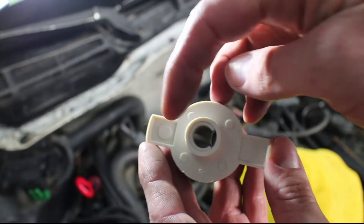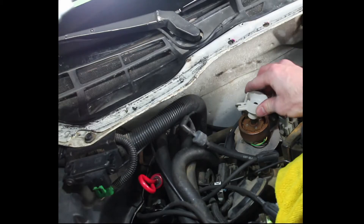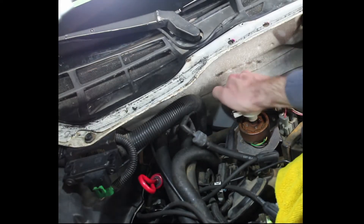The rotor has a plastic notch. It aligns with the groove on the distributor shaft. The rotor only goes on one way.